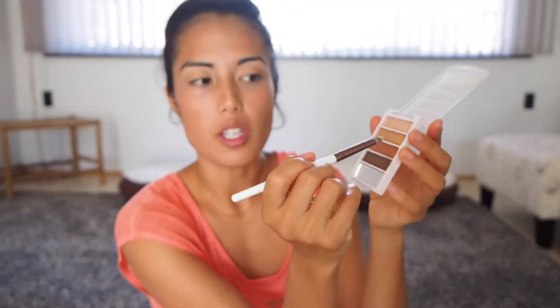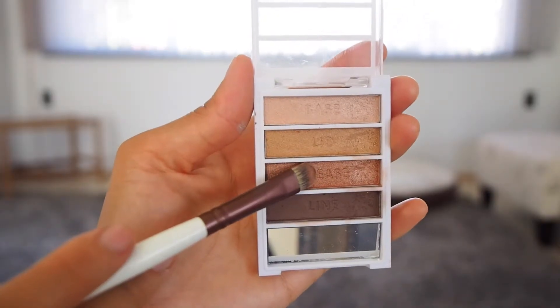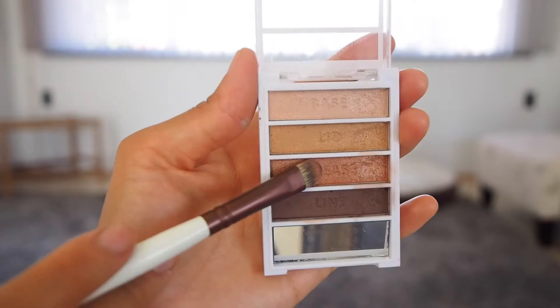Now using my blending brush again, I'm going to take the lighter of the darker colors and put that in my crease, starting from the outside and working my way in. I'm also going to put a little bit in the corner here and work it into that one fourth of the way that we didn't use the lid color for. I'm going to start going in circles now to blend a little bit inward.